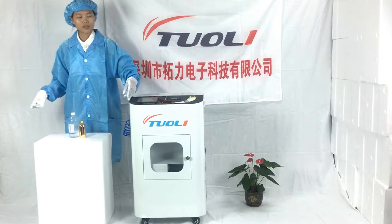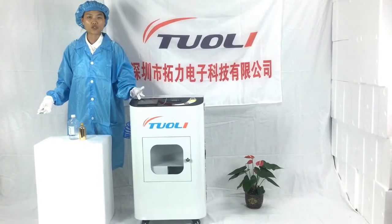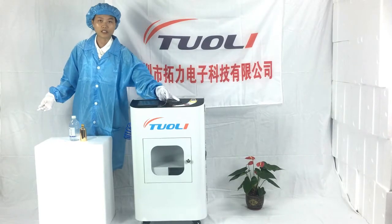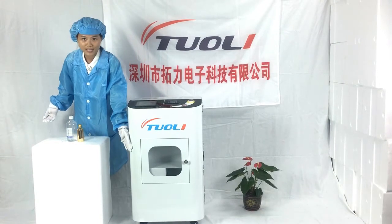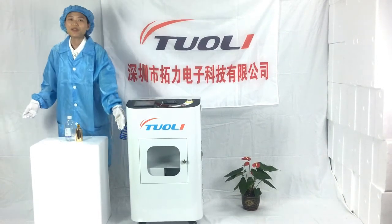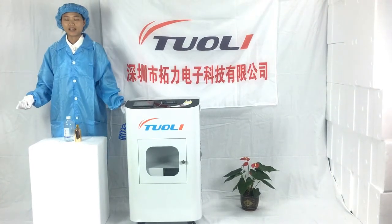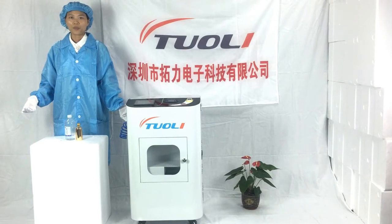Here is the screen for the direction and instruction. And here is the start button, the power button, and here is the dry space for you to place the phone after nano-coating. We believe that our machine can give you a very good business and help you a lot.